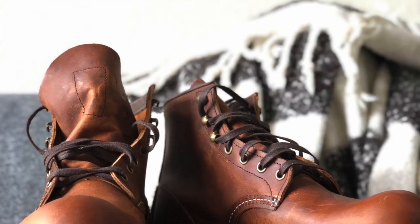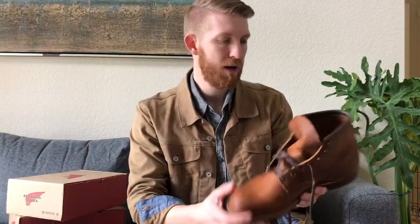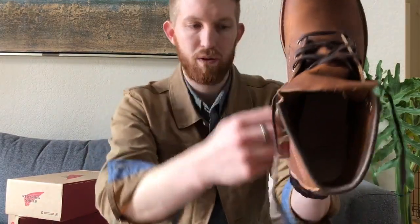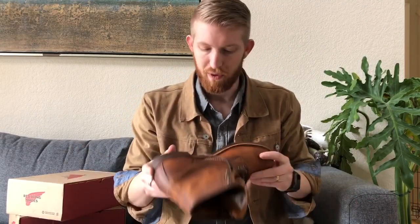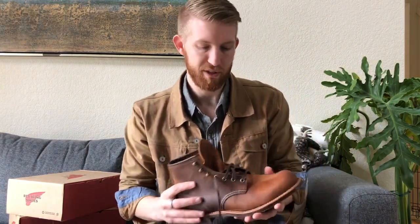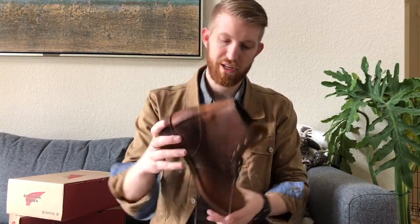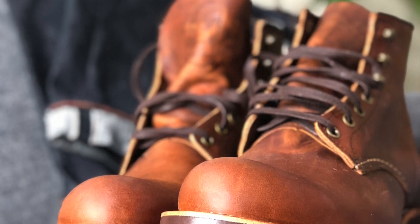This is the blacksmith boot — it plays a bit of second fiddle to their classic iron ranger. The iron ranger is their cap toe. Right off the bat I notice this one has a 270-degree welt, so the welt goes around and stops at the heel, giving it a slightly slimmer look. For me that's probably good — I work in an office and I can wear this boot there, whereas the iron ranger is clearly a work boot with a bulky, bulbous toe box. This one is more slimmed down and understated but still has that beautiful leather look and speed hooks.